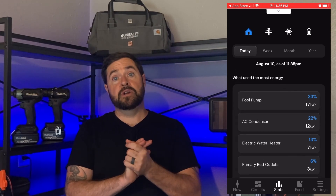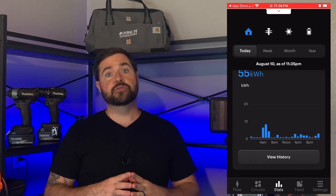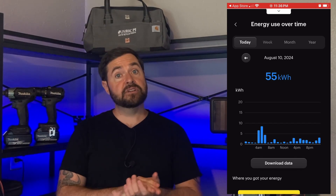It's going to monitor your individual loads. Not only do you get your overall home's consumption, but you can see what each individual load in your home is using. If you're trying to figure out why your bills are so high and where you could maybe save a dollar or two, you're going to have that information at the tip of your hands.